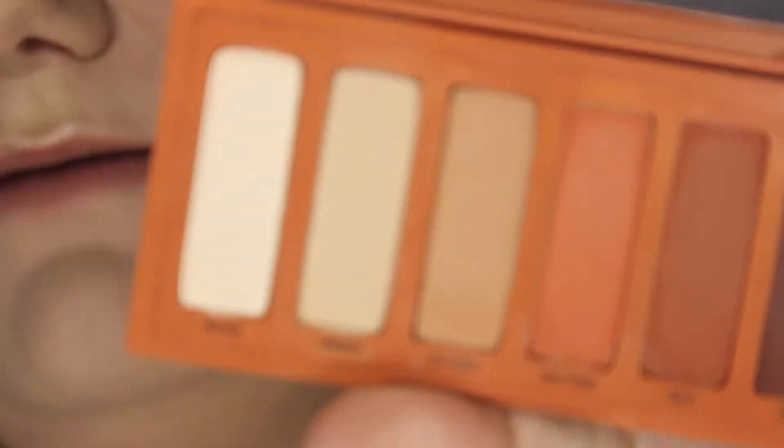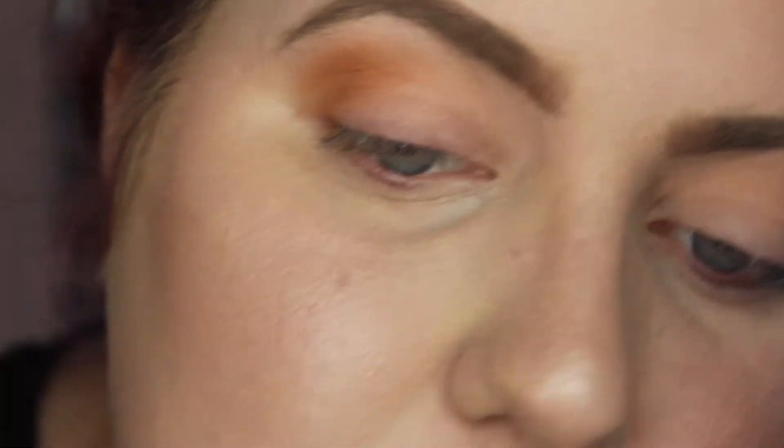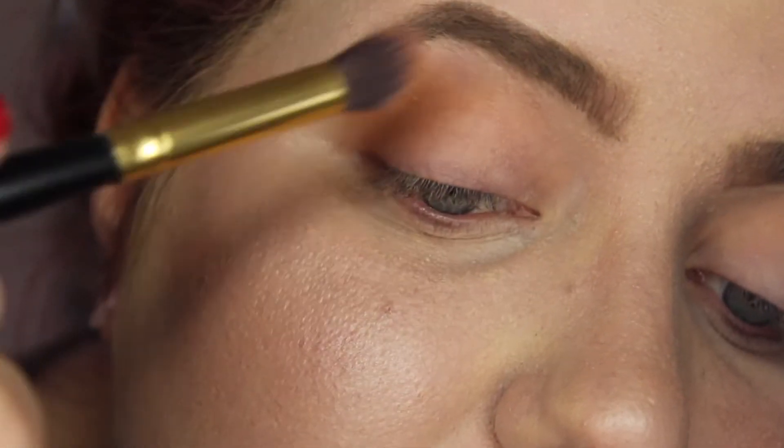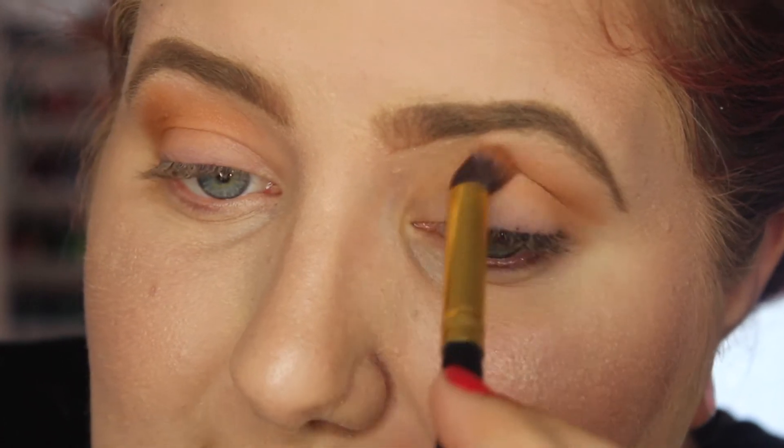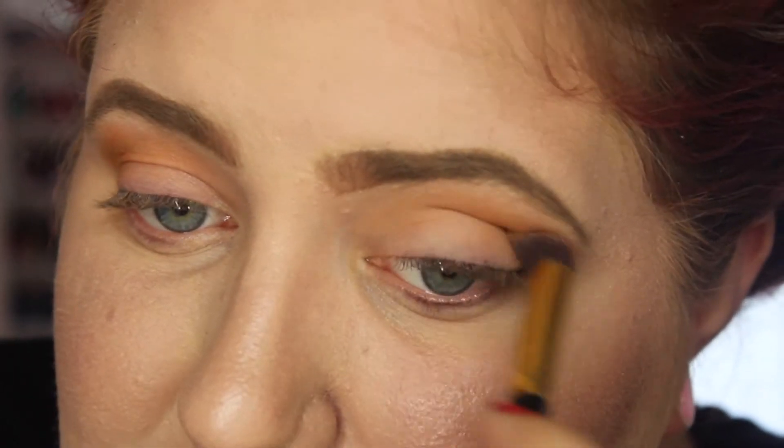The next shade we are going to use on the same brush is Hot Spell, right here. We're just going to dip into that and put it in the crease as well to darken things up. Oh wow, that is super pigmented — I don't know if you can see that, but high pigment. I did not expect that. I'm going to have to blend that out a little bit more because it is super pigmented. I'm really shook right now.